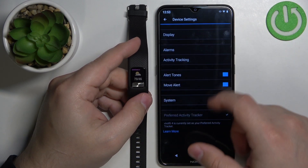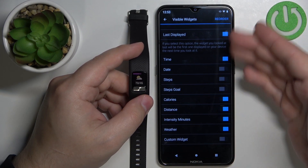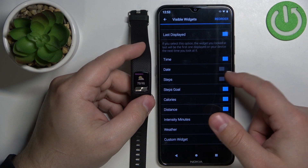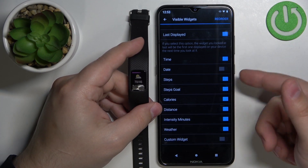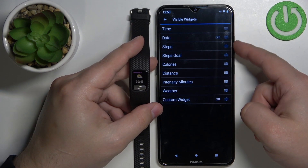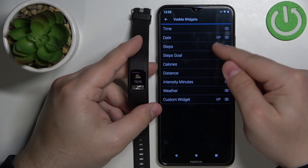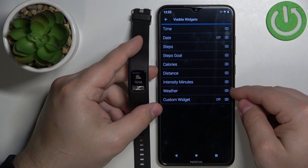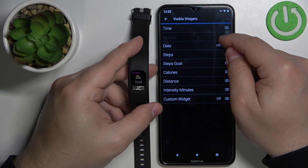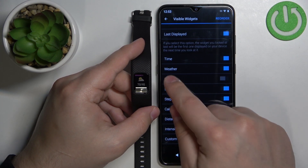Let's go back to Display, then Normal Use. We can also reorder the items on the list. If you want to move some items to a different position, tap on the Reorder button. Now we can select the order of the items — for example, I want to move weather to be right after the time. To do it, press and hold the sorting button next to the item you want to move, then drag it to the desired position and release it like this.